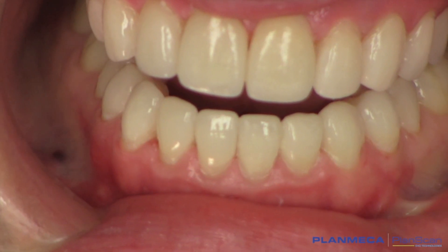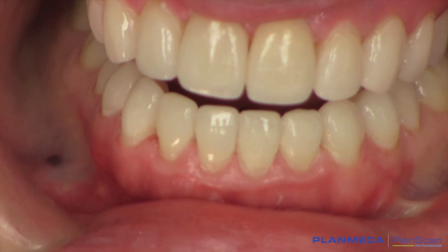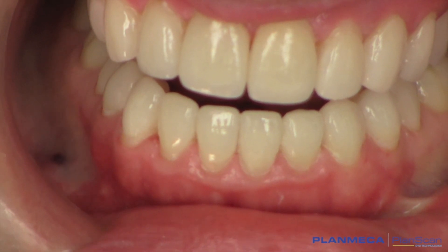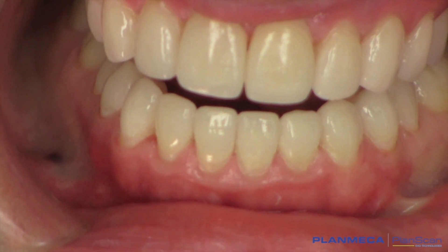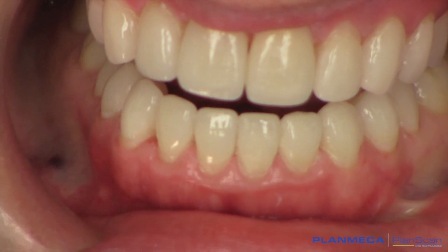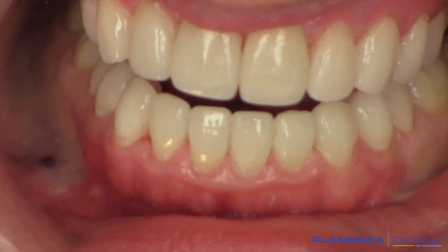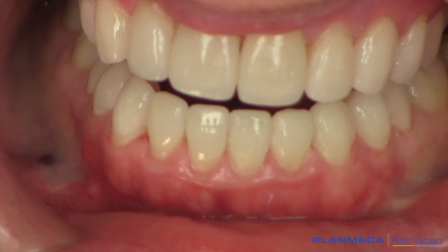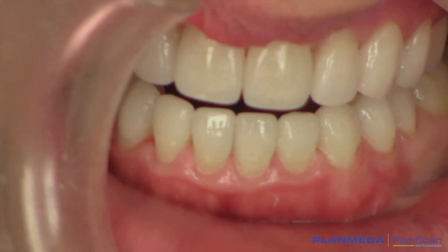We've completed the bonding process. We've placed Emax HTBL3 CAD-CAM restorations on tooth number five through 12, and then 21 through 28, and they look natural. We've got them all cleaned up, the occlusion where we want it — cuspid disclusion, checked in lateral excursives and protrusives — and look how nicely they blend with the tissue. CAD-CAM dentistry from Planmeca PlanScan, PlanMill, and Design are awesome restorations. We bonded these on with Ivoclar Variolink material. Our patient has already seen them, and Lynn is really happy to be done.